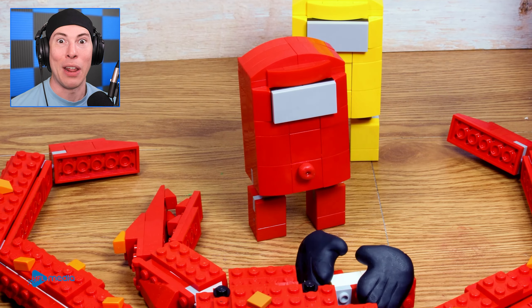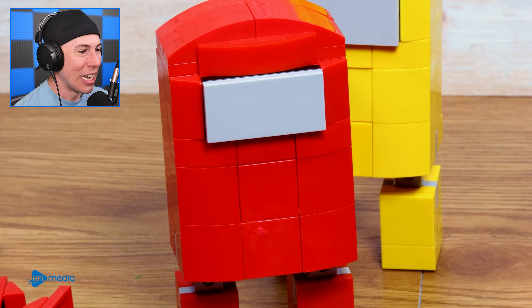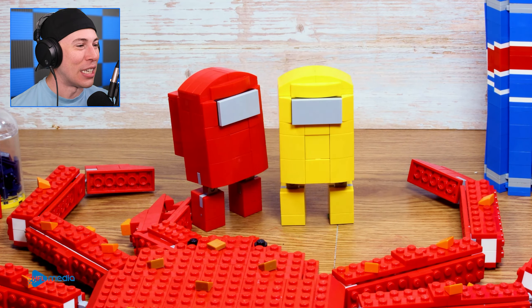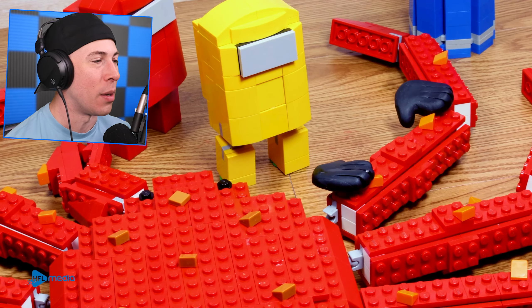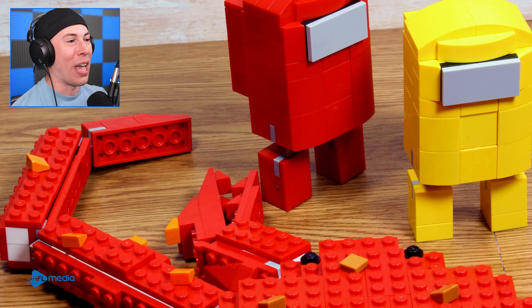It looks so real. Wait, what if it is real? He's eating the leg like it's nothing. He's in love. He loves seafood, guys. Clearly, now Yellow wants some. He's going to have a whole leg. He ate the whole leg — look at him go. They've got to be thirsty, right? They're eating a lot.